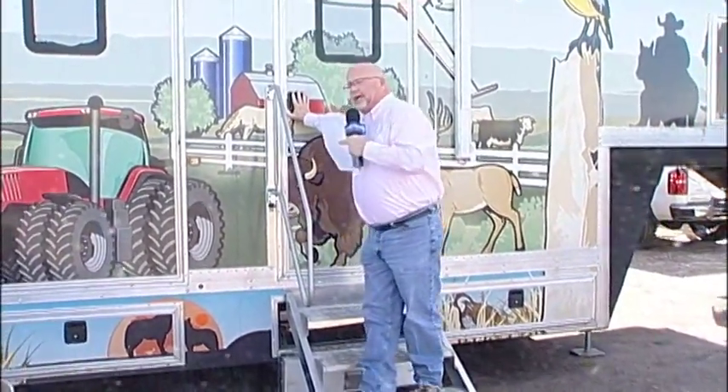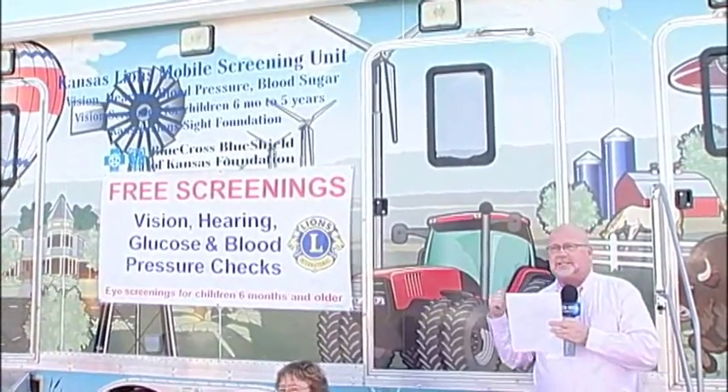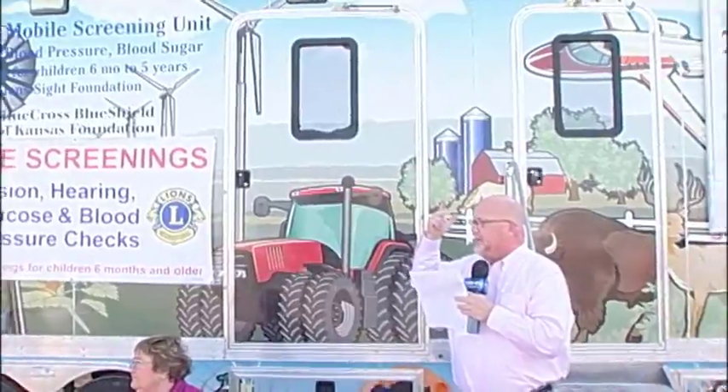I'm just coming out of the Kansas Lions Mobile Screening Unit. I had my hearing checked — aced it. Blood pressure could be better. Glucose is good. Eyesight — they told me I need glasses. Peripheral vision was okay. The Kansas Lions Club travels around the state of Kansas and does all of this for free. All you have to do is show up. Laura, Veronica, and Doris take great care of you.